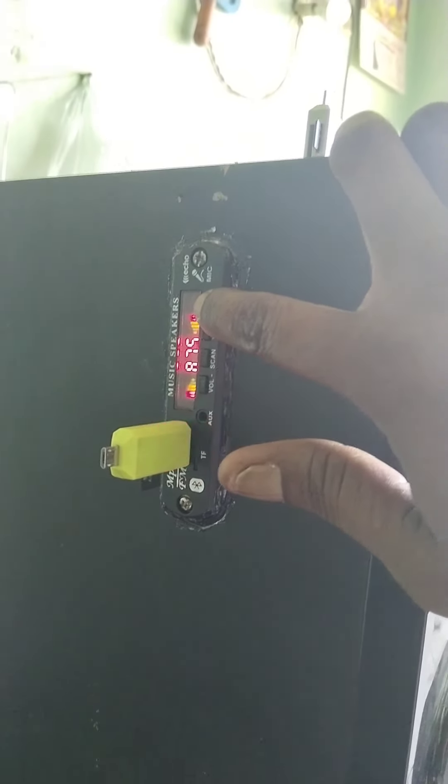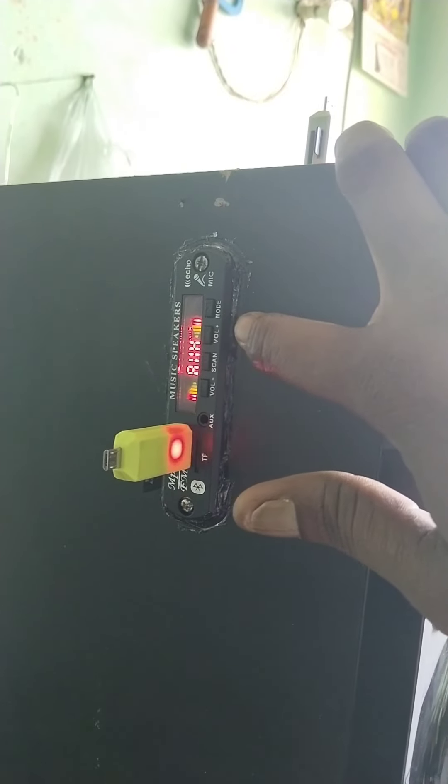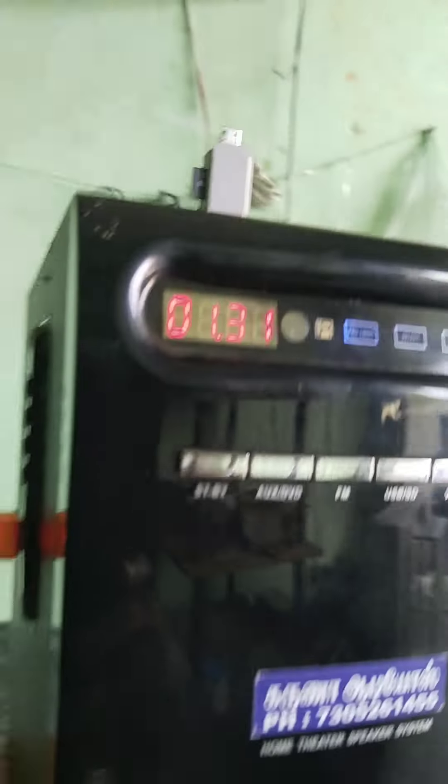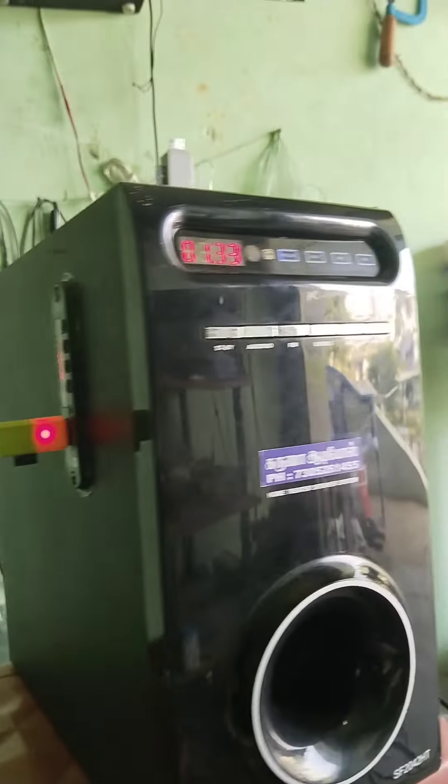FN Mode. AUX Mode. You can see our channel.